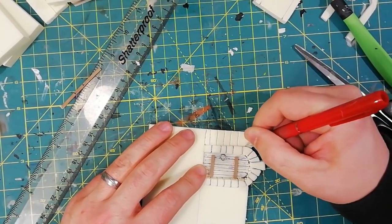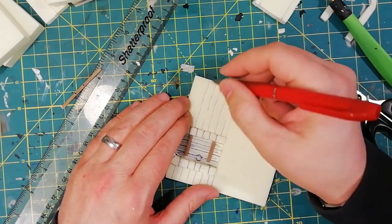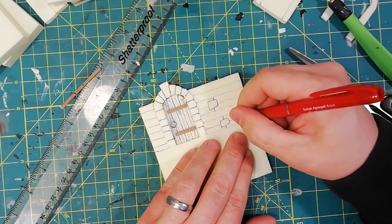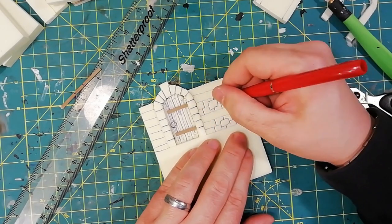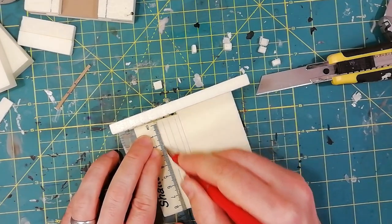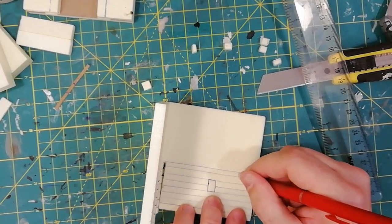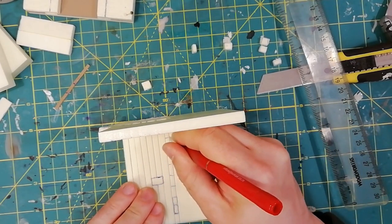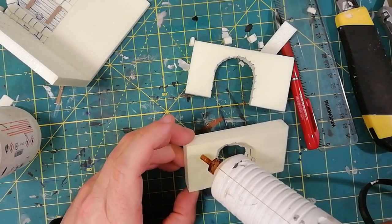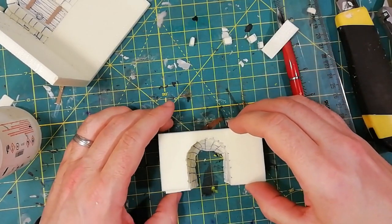Then I finished the brickwork for all the wall. The technique is always the same — for me it works like that. I attached the two walls at a straight angle and finished the brickwork for the second part. Finally I was satisfied with the walls and the measurements, so I decided to attach the bridge and finish the building process.